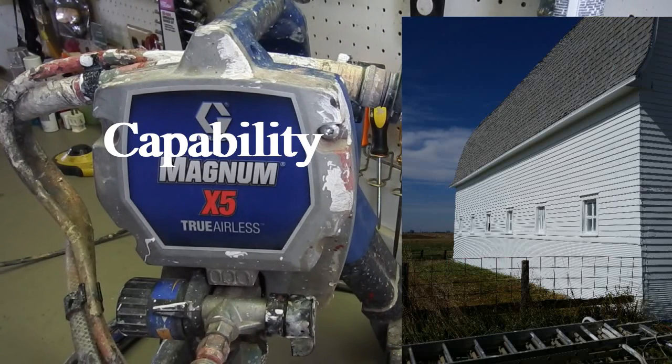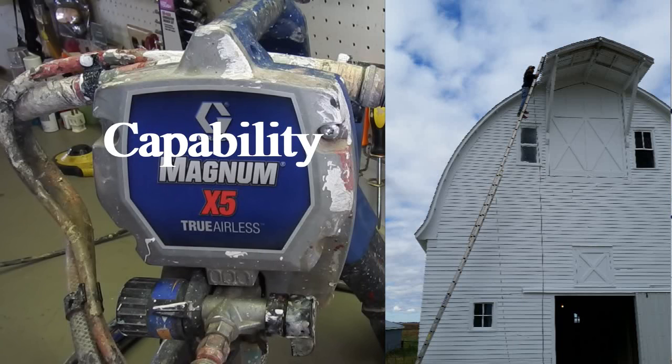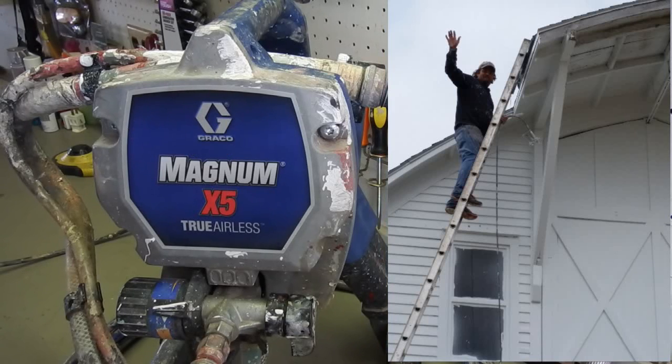The gun that comes with it is an SG-2. If you were to buy that gun outright, it would be around a hundred bucks — but it comes included. It also comes with a 515 tip. Tips are around 30 bucks a piece usually, depending on where you buy them, though you can find them online for a lot cheaper. The tips are important — change them out for different finishes and different spray volumes.